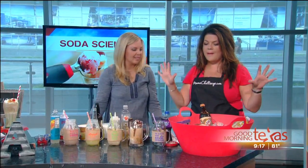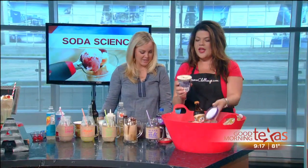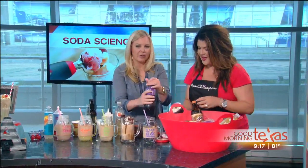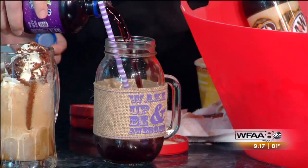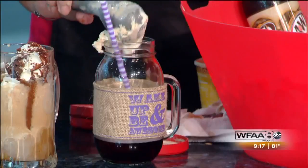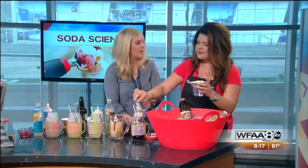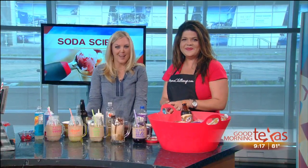Last but not least — peanut butter and jelly. Mom and dad got their treat, now the kids have got theirs. We have peanut butter ice cream and grape soda. Put it in there — you could do strawberry too, or so many different flavors depending on what your kids like. We love it. Autumn, thank you so much. Absolutely. You can find all these fun floats on Autumn's website — it's mamachallenge.com.